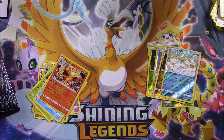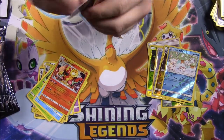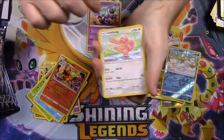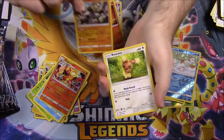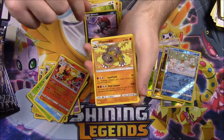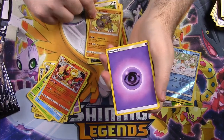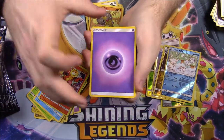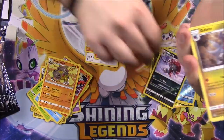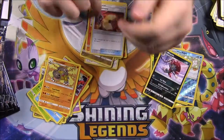Next pack: we have a Skorupi, Lickitung, Chimchar, Passimian, Buneary, Weavile. Then Hippowdon as our rare — which looks cool, I know I've seen that before. Then we've got Psychic Energy, a Gabite, Monferno, and Fire Memory.